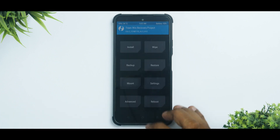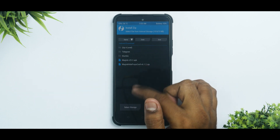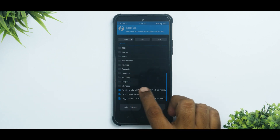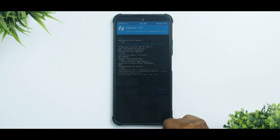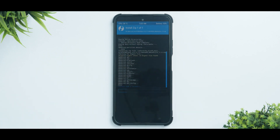Now go back to the home screen, go to Install. As you can see, we have all our files here. The first file to flash is the firmware. Uncheck the option to automatically reflash TWRP, then swipe to confirm flash. This might take about 30 seconds to flash the firmware.